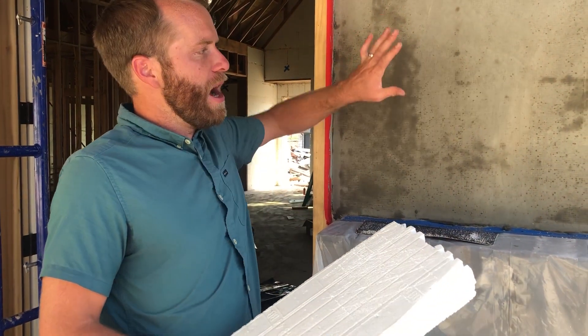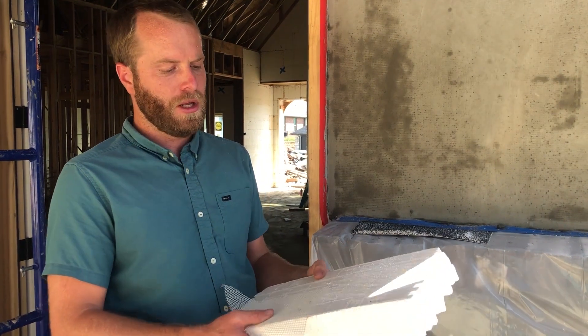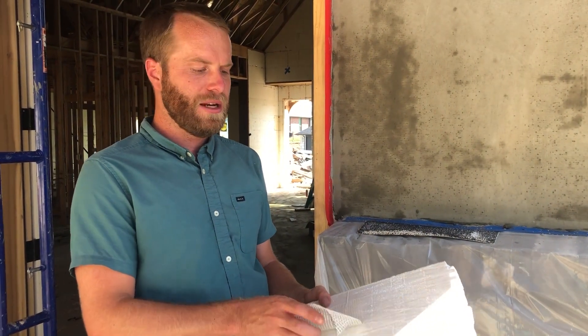Hi, I'm Micah Garrett with Build Block Building Systems, and today we're going to be talking about how stucco is applied to an ICF wall system. Some of the basics of stucco — this is an EIFS-style stucco application, so that's a synthetic stucco blend, and it goes very easily right onto the surface of the actual block.